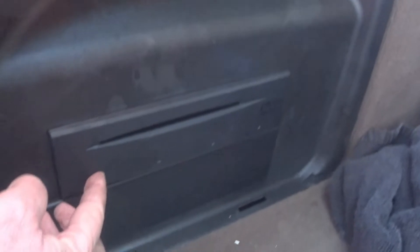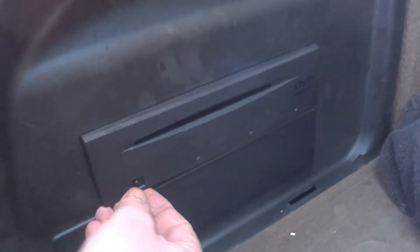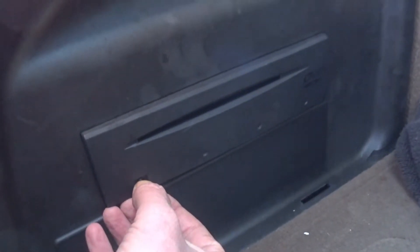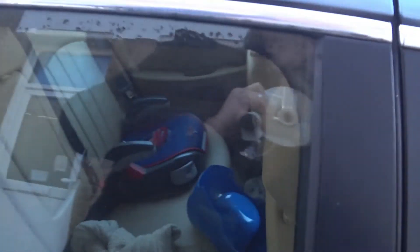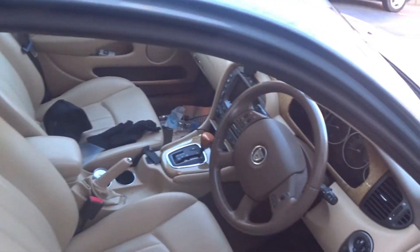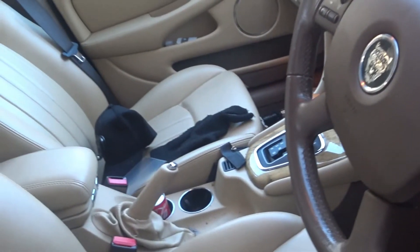Here's the DVD player. So let's look at how to get the DVD out. I'm guessing you've got to turn the car on to do it.